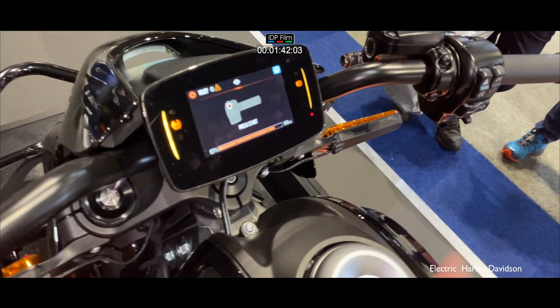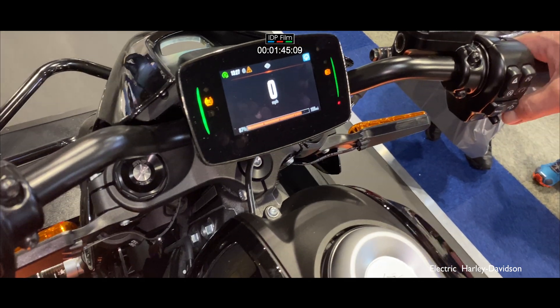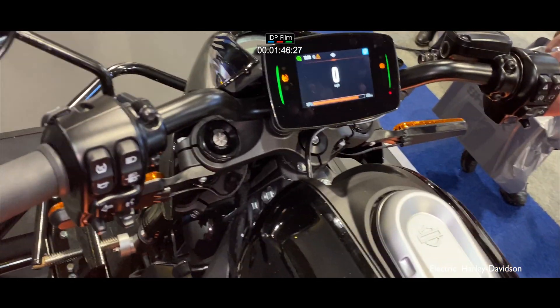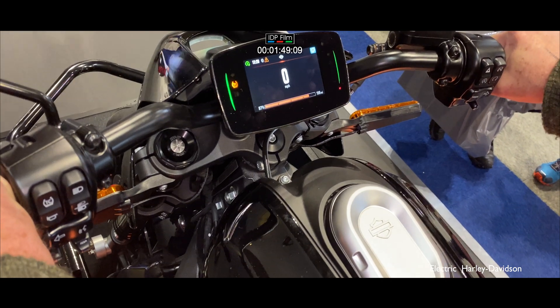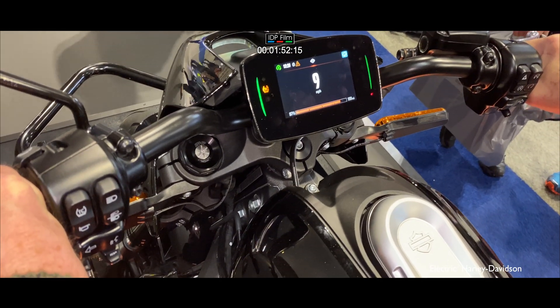Press the button until we get a zero on the dash — the bike's now ready to go. Pull back nice and gently, don't take the bike above 60mph due to the rolling road, but get a feel for the throttle.